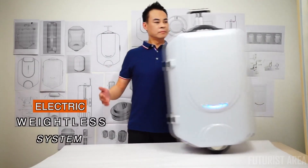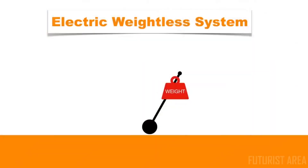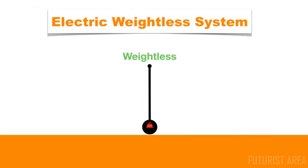Electric Weightless System that runs on a pair of large off-road anti-puncture tyres. The weightless effect only happens when the center of gravity to the rotation axle is close to zero. This naturally shifts all the weight onto the motor wheels rather than your arm.